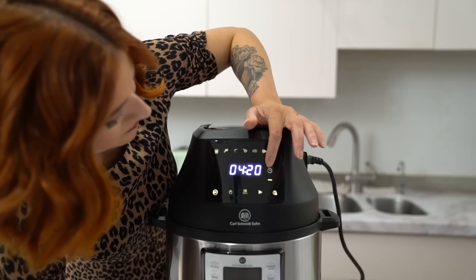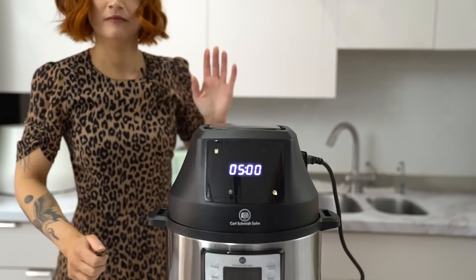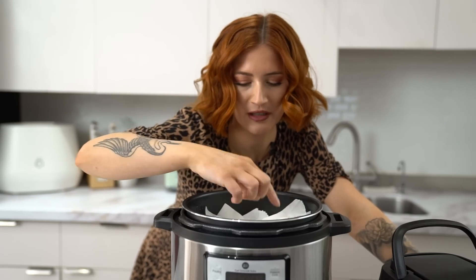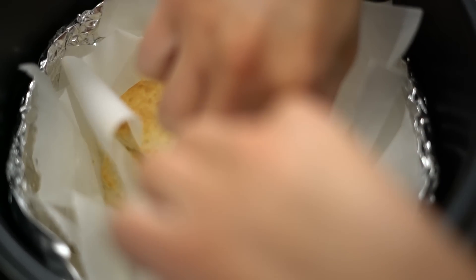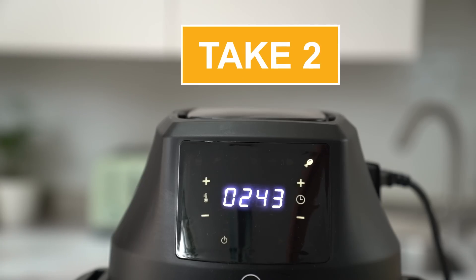He says to do it at 200 degrees Celsius, which is about 390 Fahrenheit. He doesn't give a time, which is very annoying, so we're going to start at five minutes and see what happens. The top one looks kind of cooked but only on top, and underneath none of them are cooked, so I'll do three more minutes. Still not cooked — I'm going to debunk this. It's a fail. Goodbye.